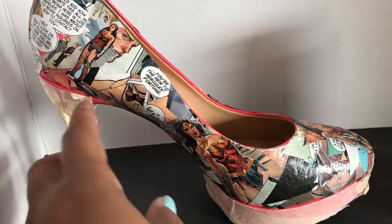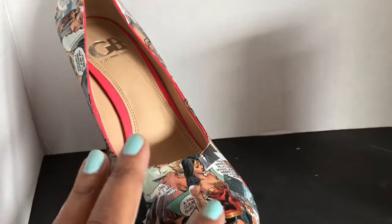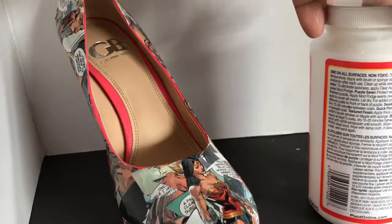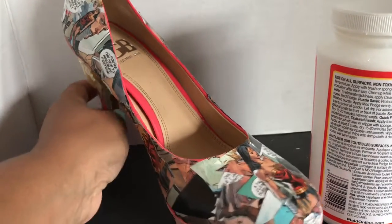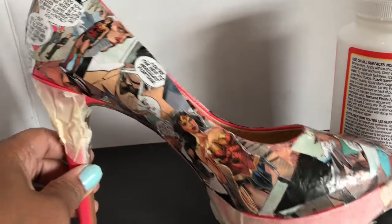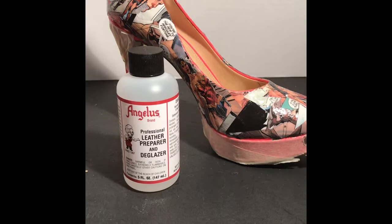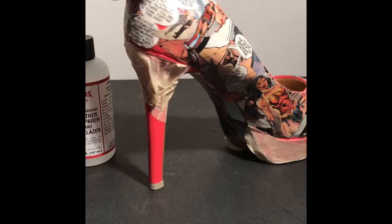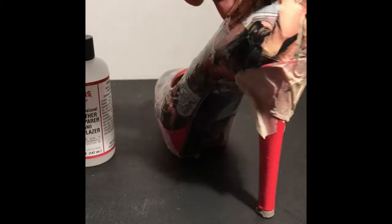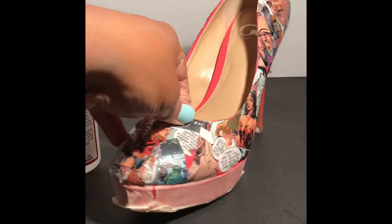I've added the larger Wonder Woman pieces that I wanted on the shoe, and I'm going to apply five coats of Mod Podge according to the directions, then let it dry, sand it down, and apply more coats according to how I like the finish. This is what the shoe looks like after the Mod Podge has dried. I really liked the gloss on it, so I didn't do a lot of polishing and sanding — I just kind of left it how it is.